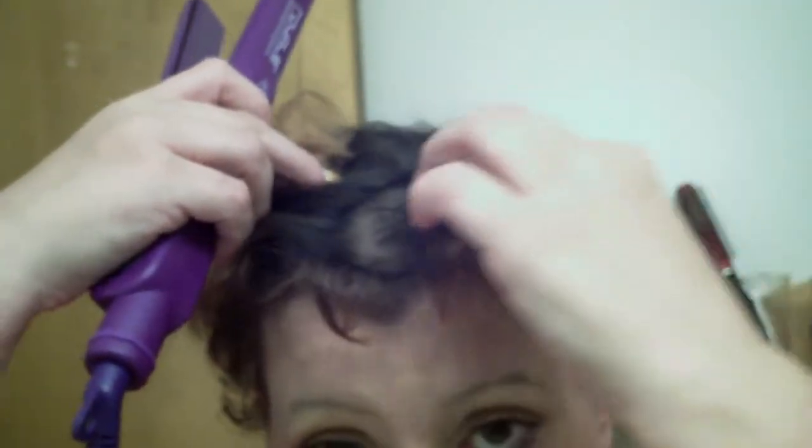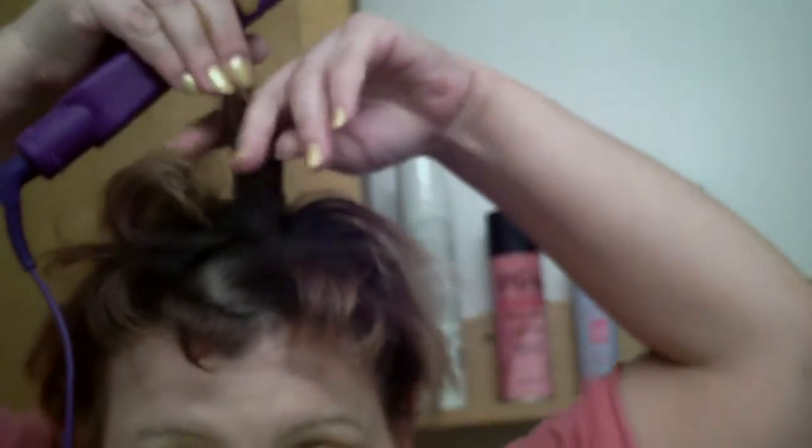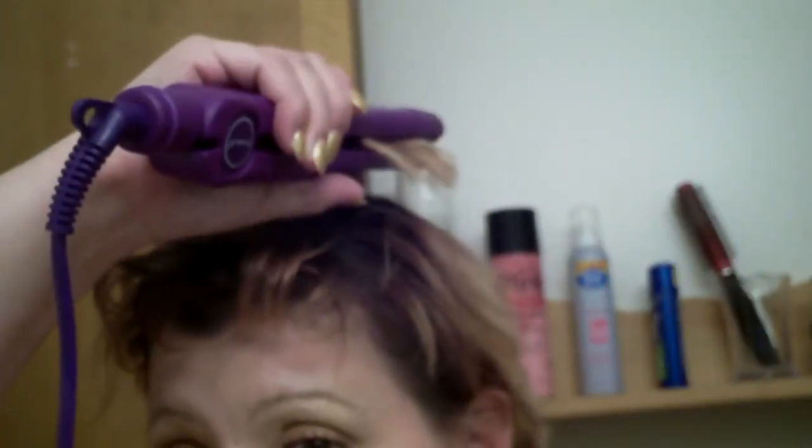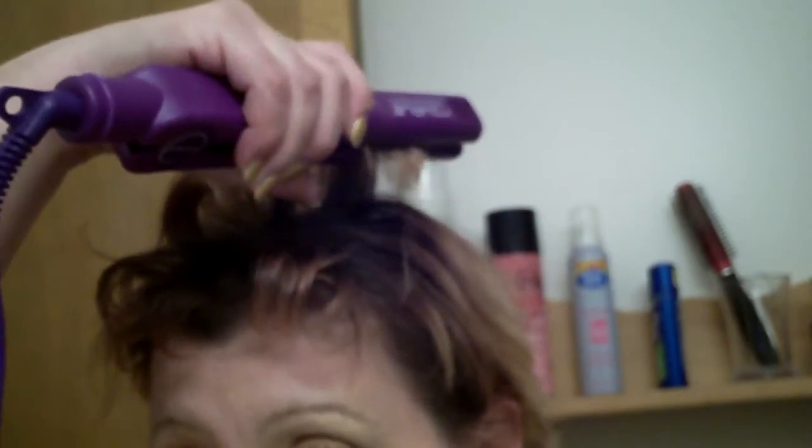I can get this with the InStyler — I've got the small barrel one coming, and as soon as it gets here I'll be able to show you. I'm happy to use this for right now because I got a shorter haircut and I can't get everything into the small one like I did with the big one when my hair was longer.